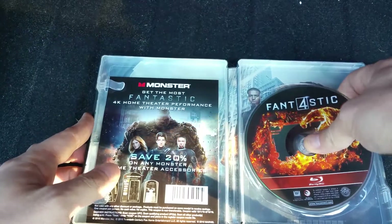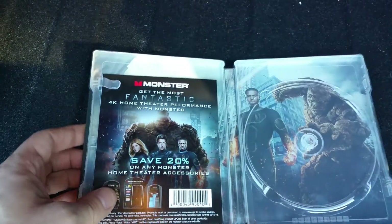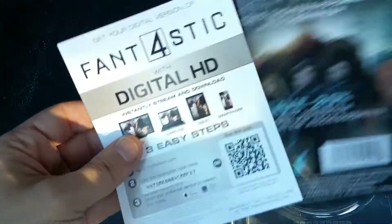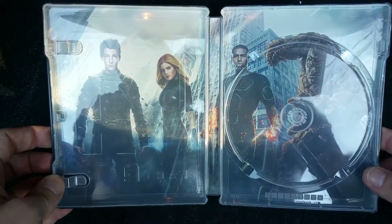It's a one disc. Johnny Storm on there. And the coupon. And then your digital copy. And there's your Fantastic Four.